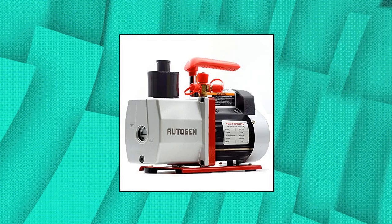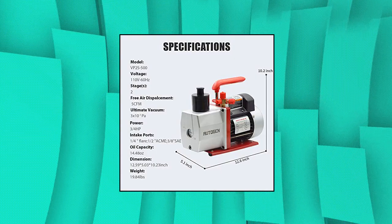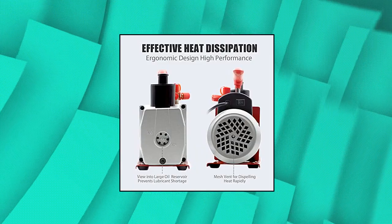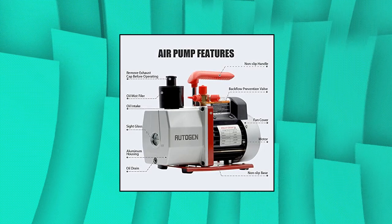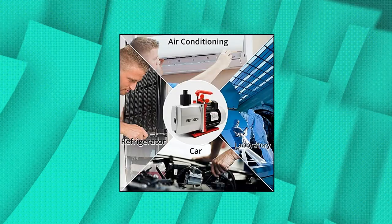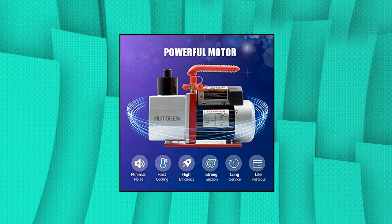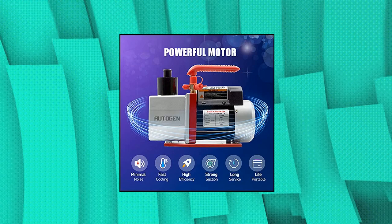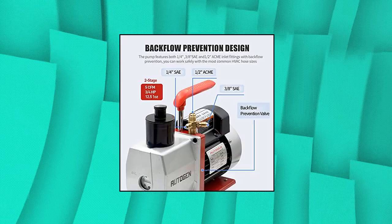Autogen 2 Stage Air Vacuum Pump: Aluminum alloy casing used for high heat scattering efficiency, keeping the pump cooler and extending the life. Features a simple oil fill port for a clean pour. Oil window provides vital information like oil level and oil quality. The design allows easy starting and high efficiency, working perfectly even at lower ambient temperature and lower voltage. One-quarter inch, three-eighths inch, and half inch ports allow fast and easy servicing of automotive and other low tonnage R12, R22, R134A, and R410A systems.